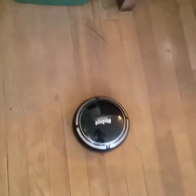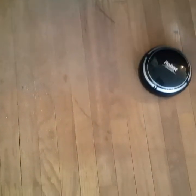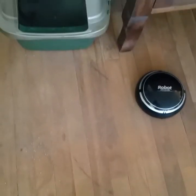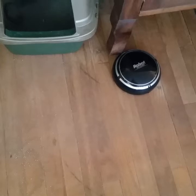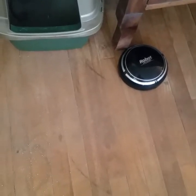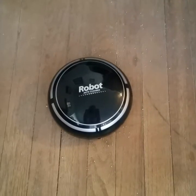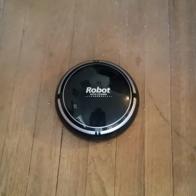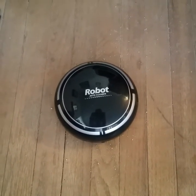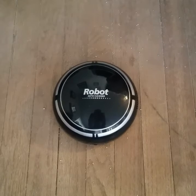And now we are going to throw some cat litter down and see what happens. This thing is awesome — no, don't buy one. It's a waste of money. I set it down right on top of the kitty litter and it won't roll over the kitty litter to suck it up. Not happy I bought this thing.